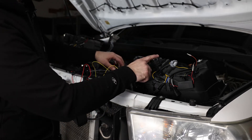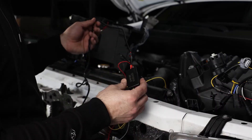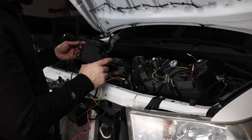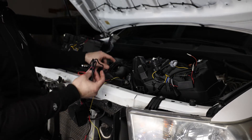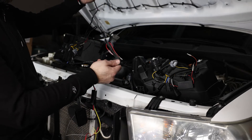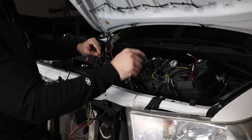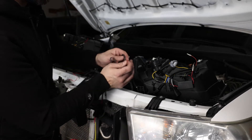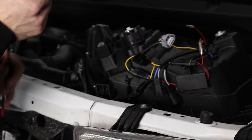Very important — these lights do have daytime running lights and they do come with this harness right here. I believe this is a universal harness which Alpharex uses for multiple models. On the Tundras, we are going to start on this end right here where you have these two red wires. Keep in mind the short end goes on the driver's side, the longer end goes on the passenger side, and you'll essentially take this and plug it into this plug right here — just into the red wire and it will plug straight in.